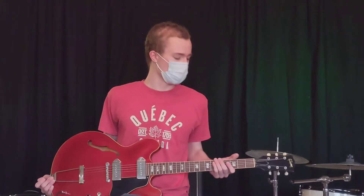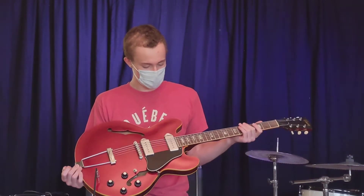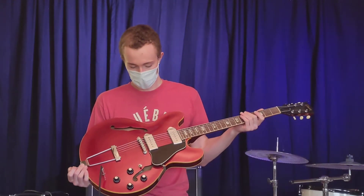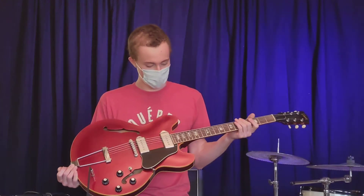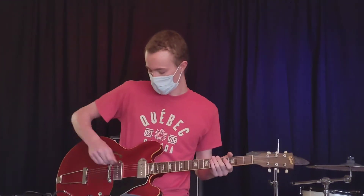Hey guys, it's Adam at Garrett Park Guitars. We've got a beautiful 1967 Gibson 330 Sparkling Burgundy. This is the thin line double cutaway model. Beautiful finish. Let's check out how it sounds.